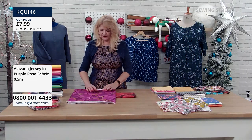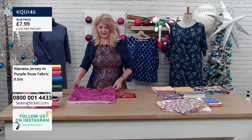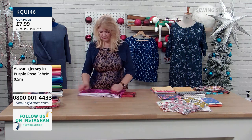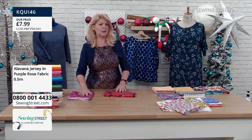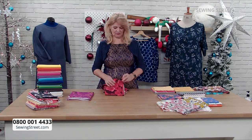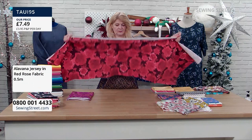This is a half metre piece at £7.99. I would use this more for dressmaking — things like t-shirts. You don't have to be restricted, but I wouldn't use it for quilting because the stretch might make precision joining more difficult. It is such a lovely piece. And this is the red jersey — I can't tell you which is my favourite. I love red, but I just love those deep purpley pink colours as well.